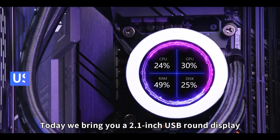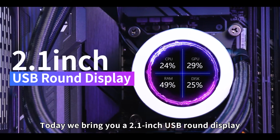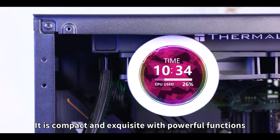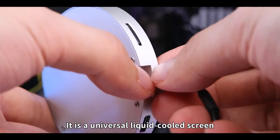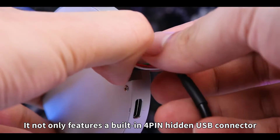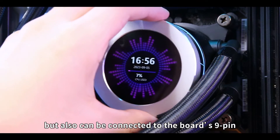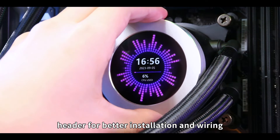Hello everyone! Today we bring you a 2.1 inch USB round display. It is compact and exquisite with powerful functions. It is a universal liquid-cooled screen. It not only features a built-in 4-pin hidden USB connector, but also can be connected to the board's 9-pin header for better installation and wiring.